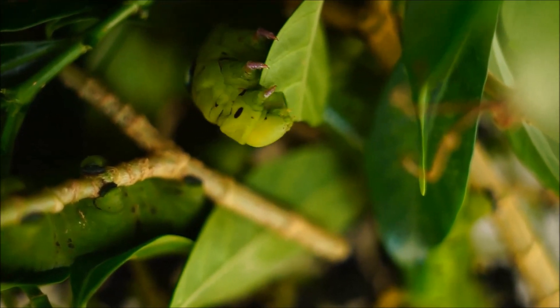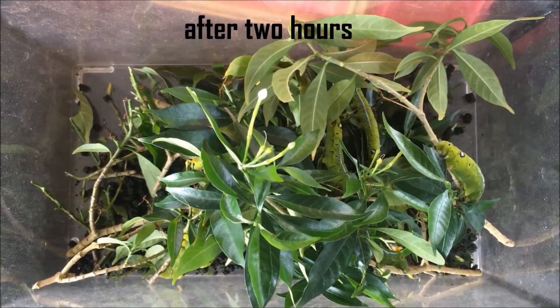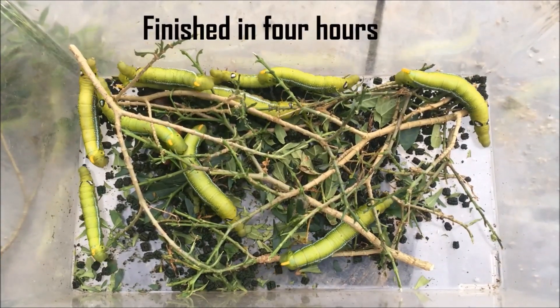As you can see, the food is finished within 4 hours, and now I'll need to replenish fresh leaves into the plastic tub.